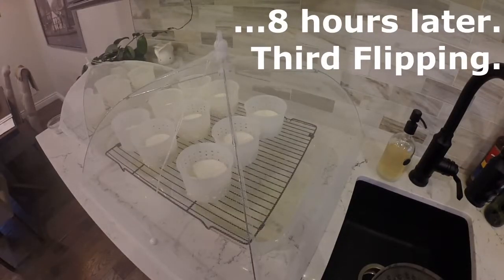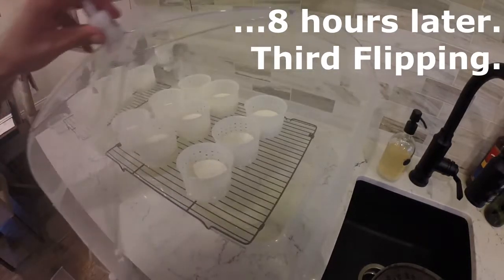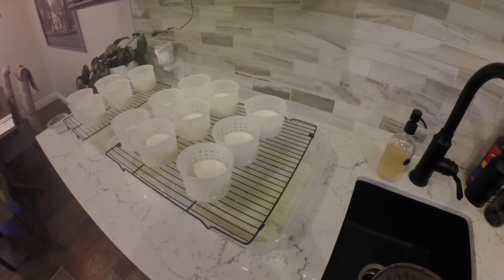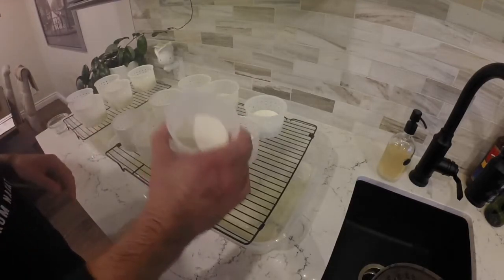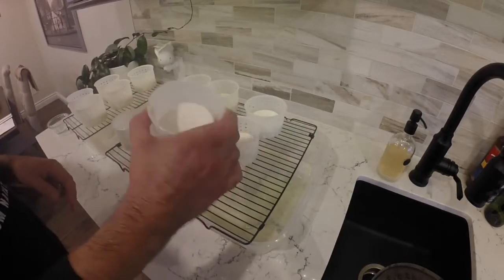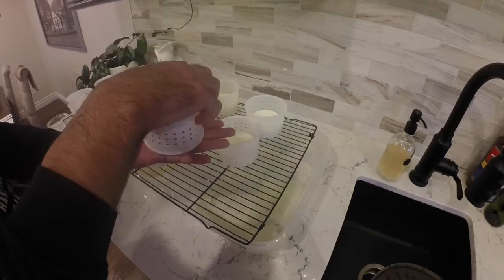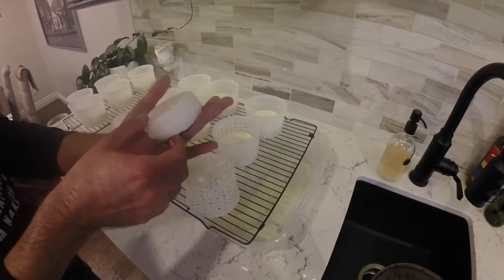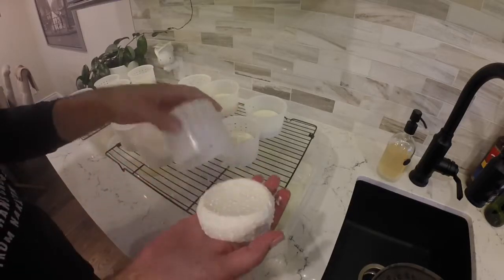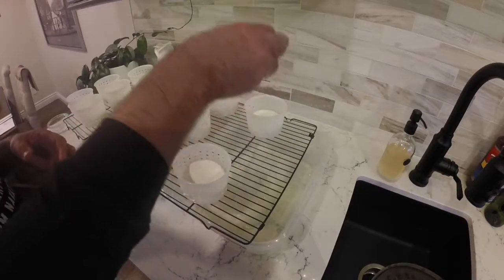Here we are eight hours later and we're going to do the third flipping, same thing as the first two times, again no salting this time — don't forget to wash your hands. One of the other things I do in between flippings is drain the containers at the bottom just so I can see how much whey is dripping off of them, because once the whey stops dripping, it's time for the next step.